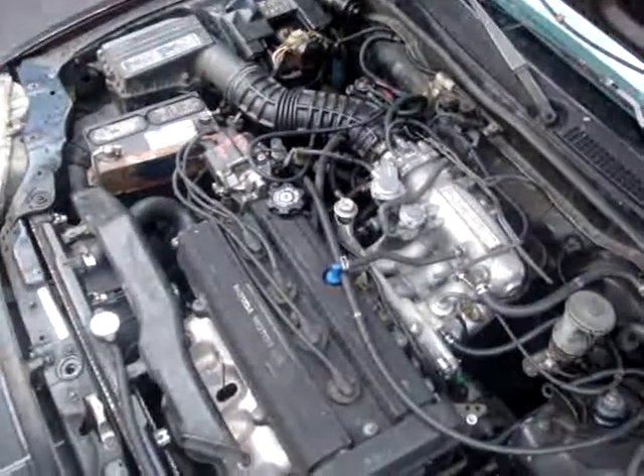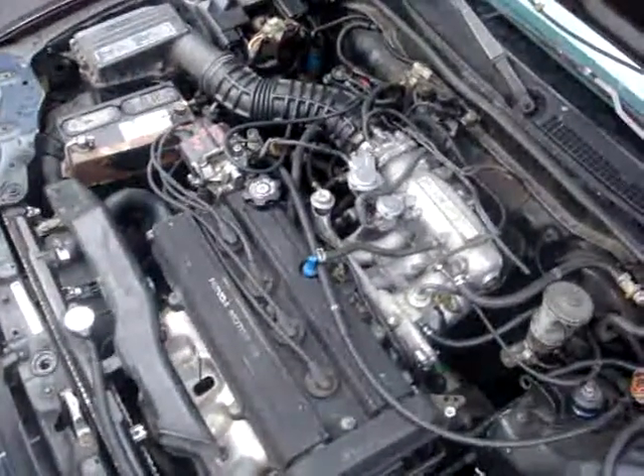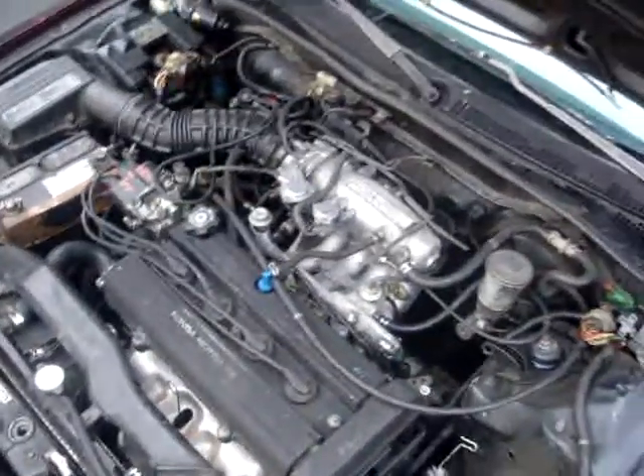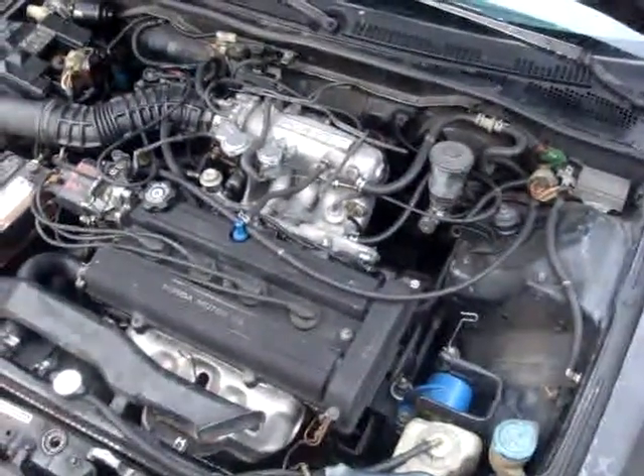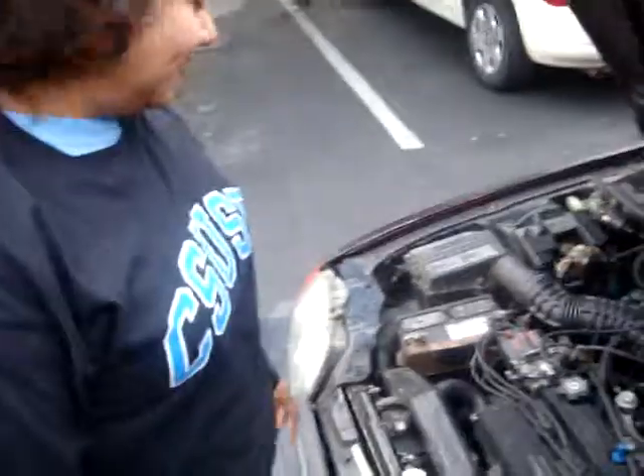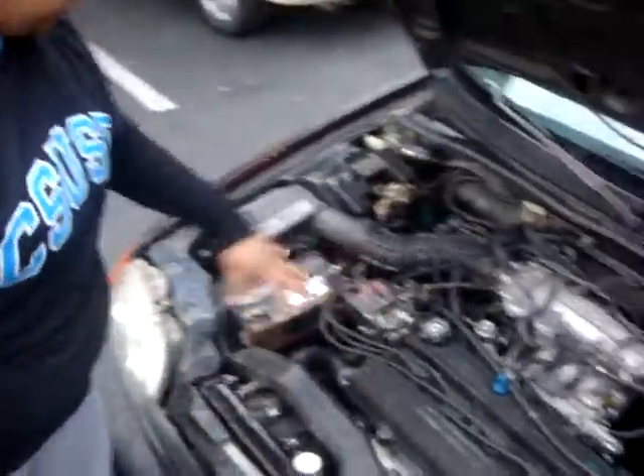This is a 97 CR-V motor in an 89 Honda, and this is how it looks. Right here is the motor and all the stuff in it.